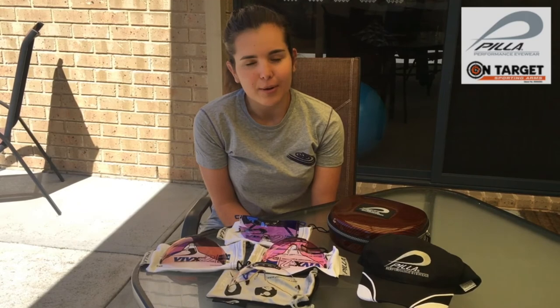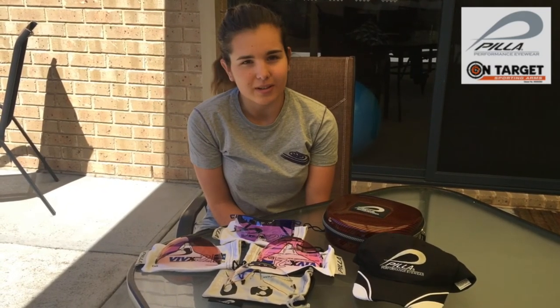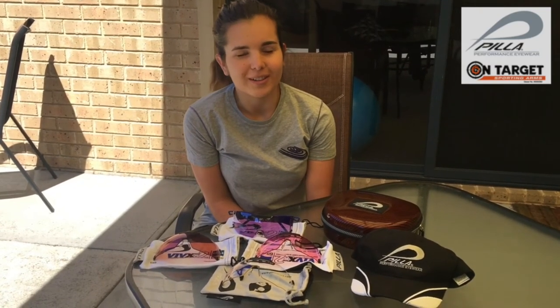Pila Outlaws are made using Zeiss lenses — they make some of the greatest quality optics around the world. The clarity in the glasses is unbelievable; it really helps the targets pop out on a variety of backgrounds. That's what gives you the one or two target advantage over your other competition. I'm hoping Renee will enjoy shooting them in Echuca this weekend and it will help her performances at other events in the future.